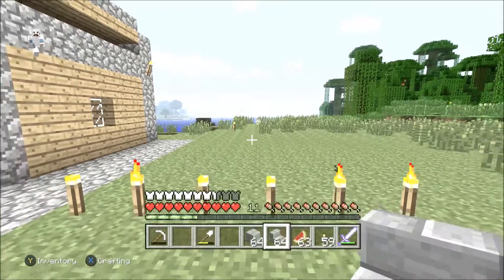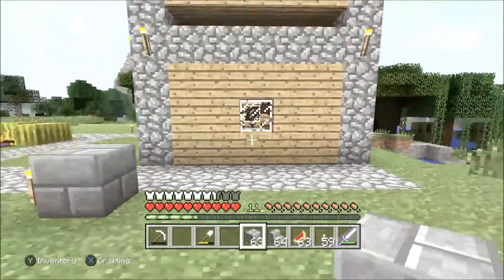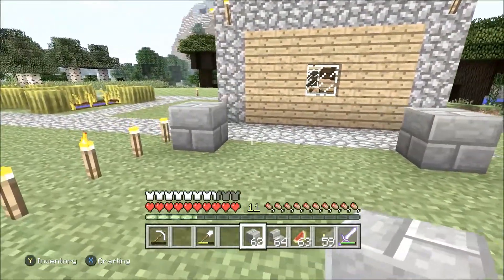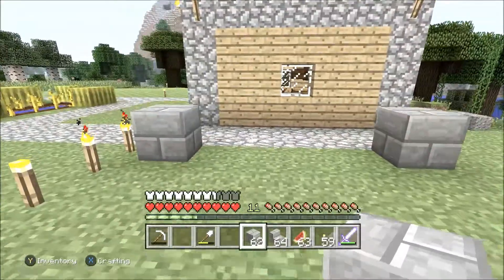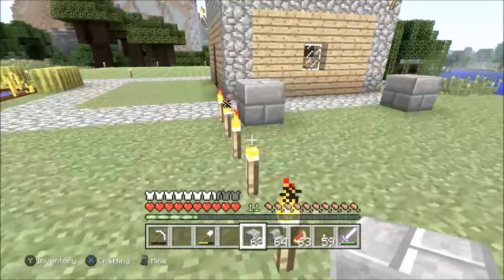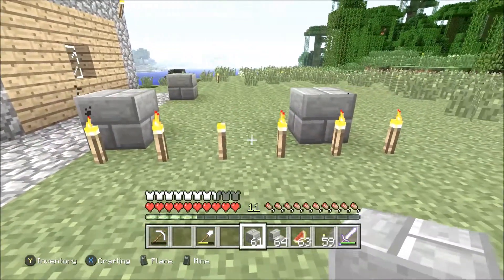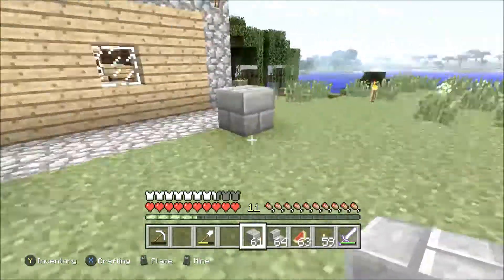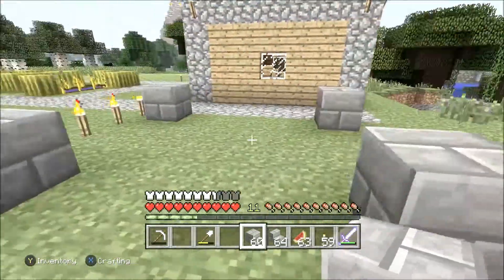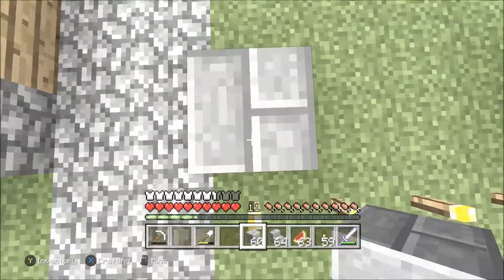So I'm pretty much measuring against there, so that's gonna be six right there. If you need to, you can use torches like I did to measure it. I'm actually gonna put it on the fifth one right there, so it's one, two, three, four, five — then just line these up.